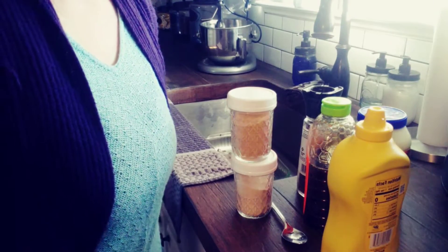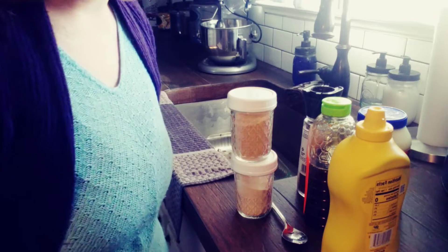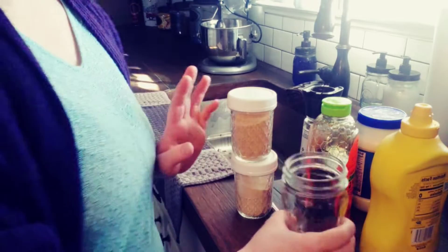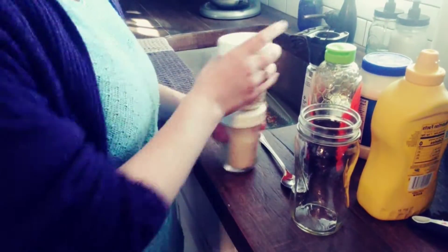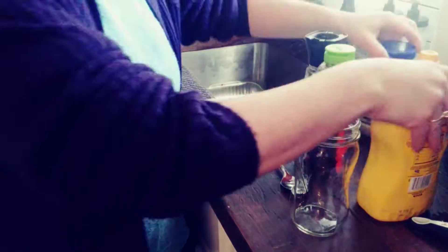I am recording a dinner video and I decided to show you guys how to make my honey mustard recipe. This is like the easiest thing that you can make, so get ready. I don't know if you're gonna be in shock, but it's pretty good. First things first,